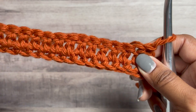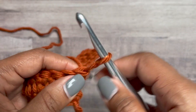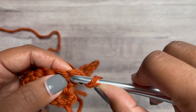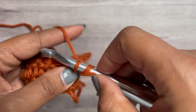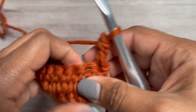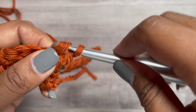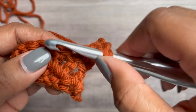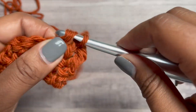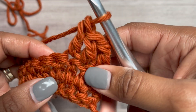We've turned our work after completing the first two rows, and we're going to do a starting double crochet — I'm just going to call it double crochet, it's such a mouthful especially since I'm getting my voice back. Now we're going to double crochet in the next two stitches. We now have three double crochets.